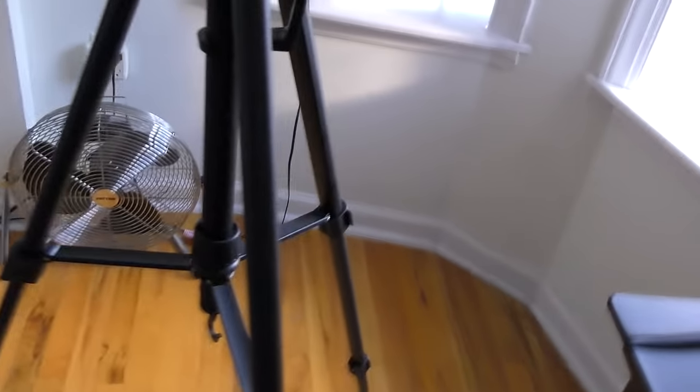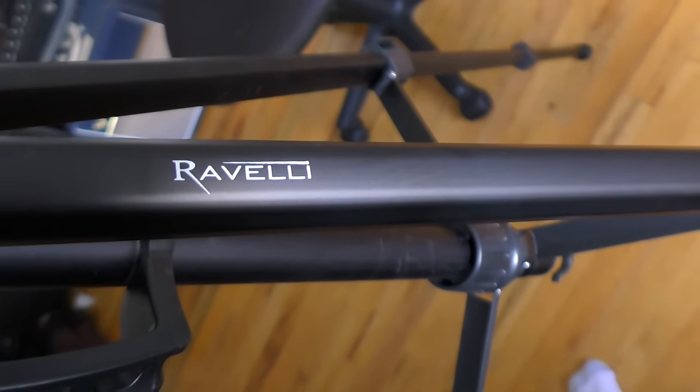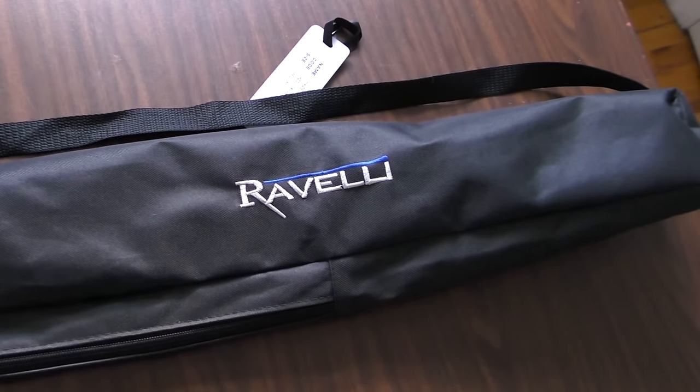Here it is, in case you guys are curious — here's the branding — Rovelli. No, $20 off Amazon, not too expensive, and it even comes with a carrying case.